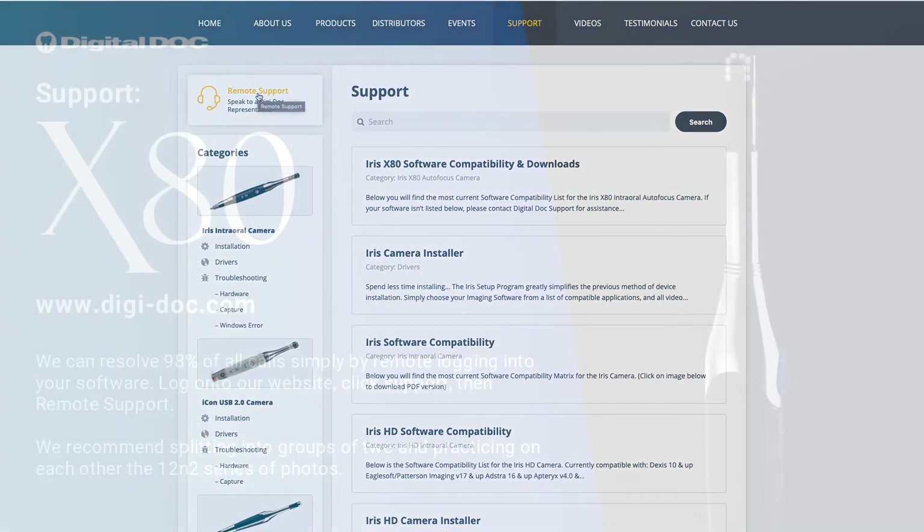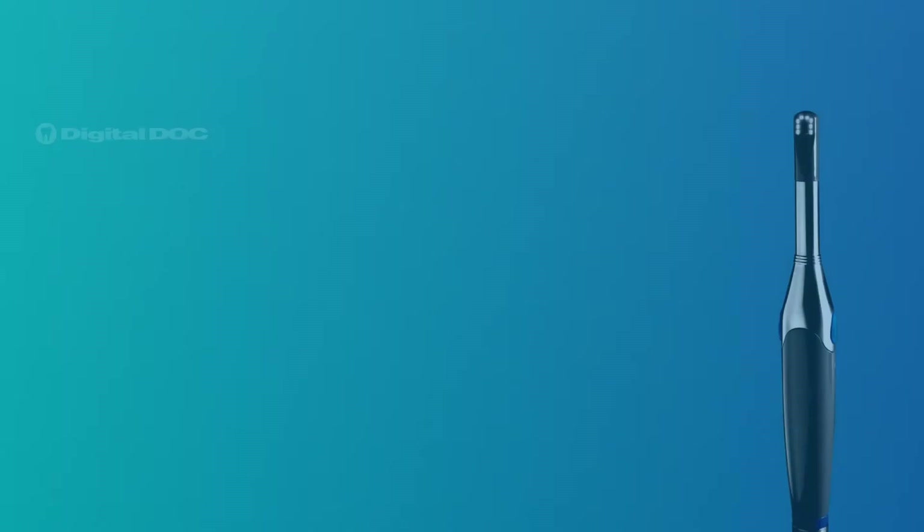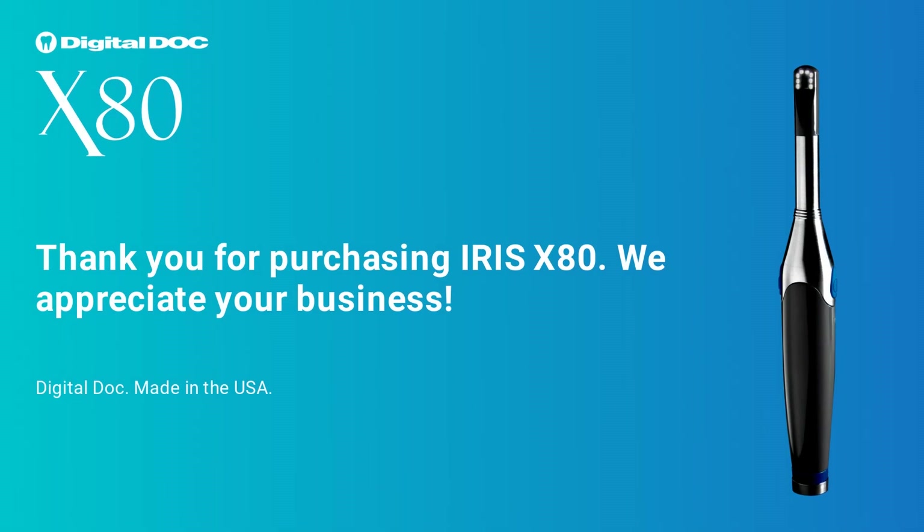We recommend splitting into groups of two and practicing on each other the 12-and-2 series of photos. Thank you for purchasing Iris X80 — we appreciate your business.